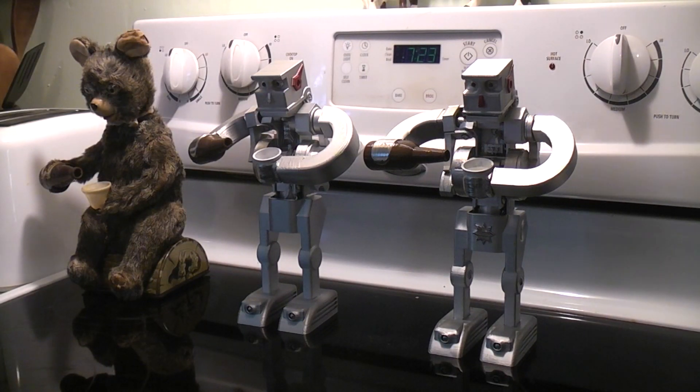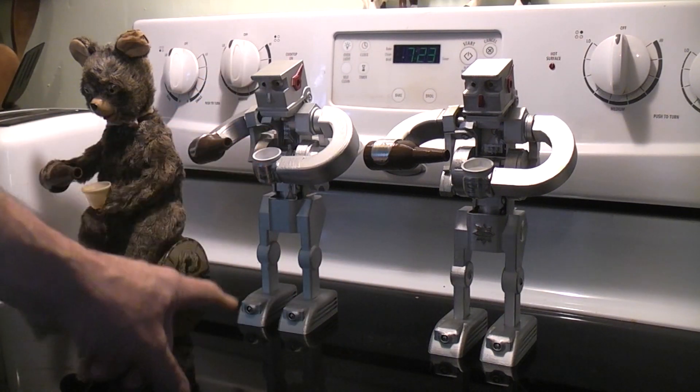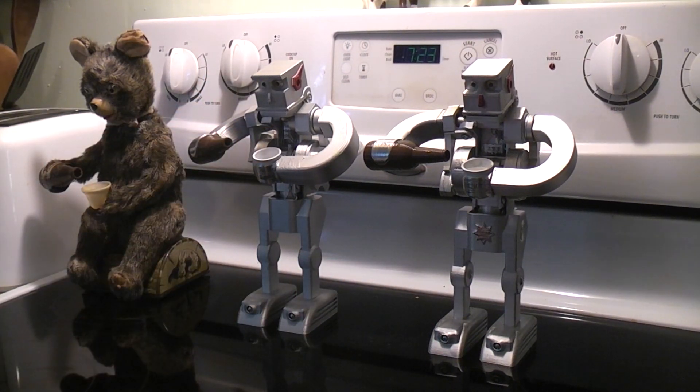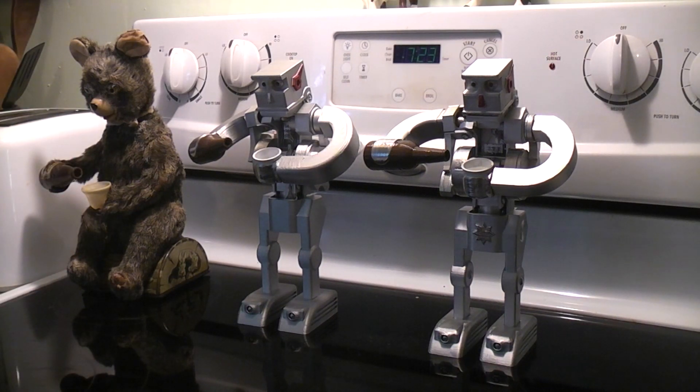Here's Drinking Robot Type 2. That was the Type 1 one, but I've added legs to it so it can stand. The inspiration toy, of course, is the original Japanese 1960s drinking bear, which was sold in different forms.